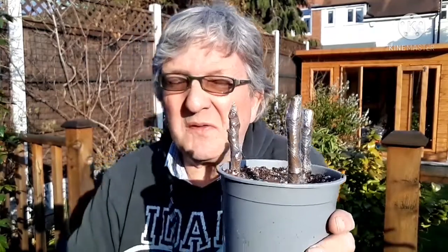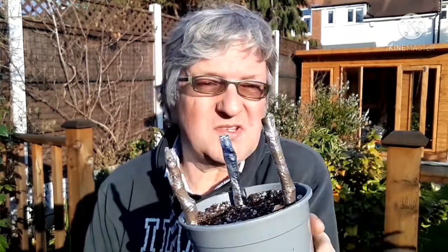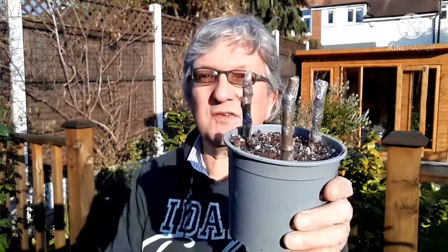I've done this before and they generally get about a 50% rooting rate, so hopefully these will come out. These should be showing signs of budding out and root formation by about May — there should be signs of buds coming out, and if that's the case then they'll probably root. They're not particularly hard to root, figs, but we'll see how these go.